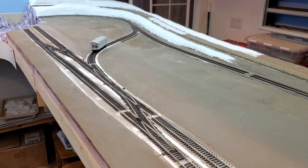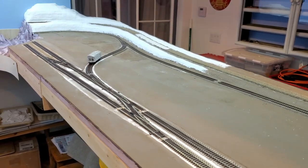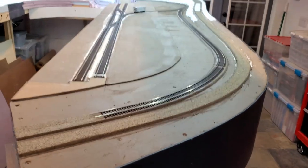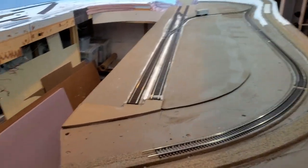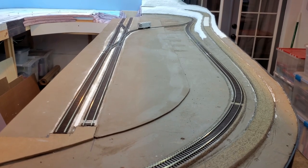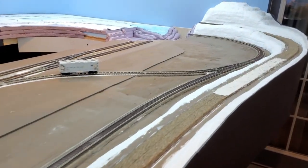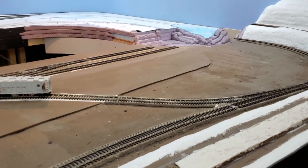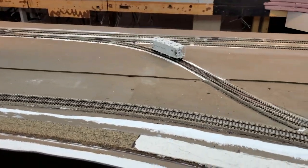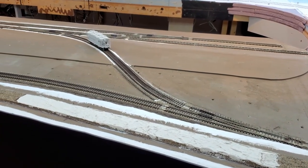I think that'll wrap it up for this video — it's starting to get pretty long but I made some pretty good progress over the last few days. I have all the zero elevation track in. I wouldn't put that last piece in anyway — I want to wait till I get the double crossover on the lift-out section. Everything seems to be working well and I'm pleased with that. Thanks again for watching.